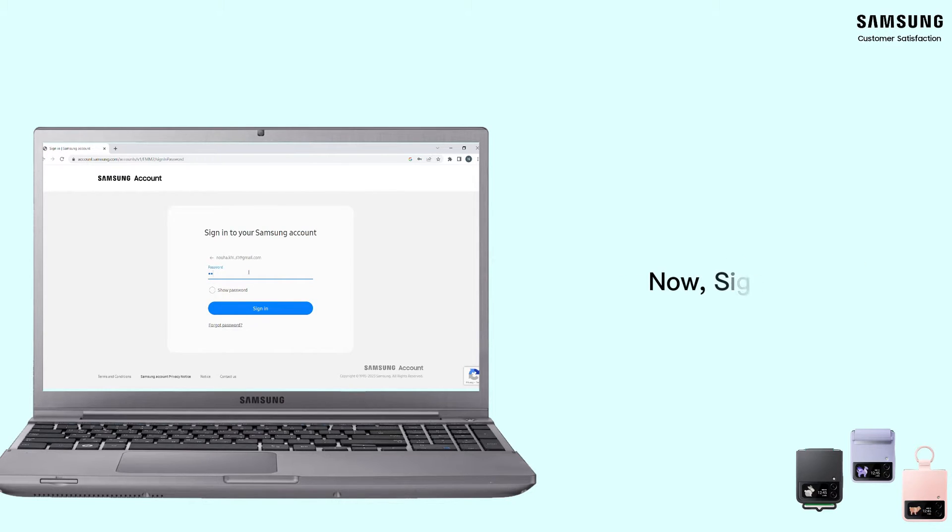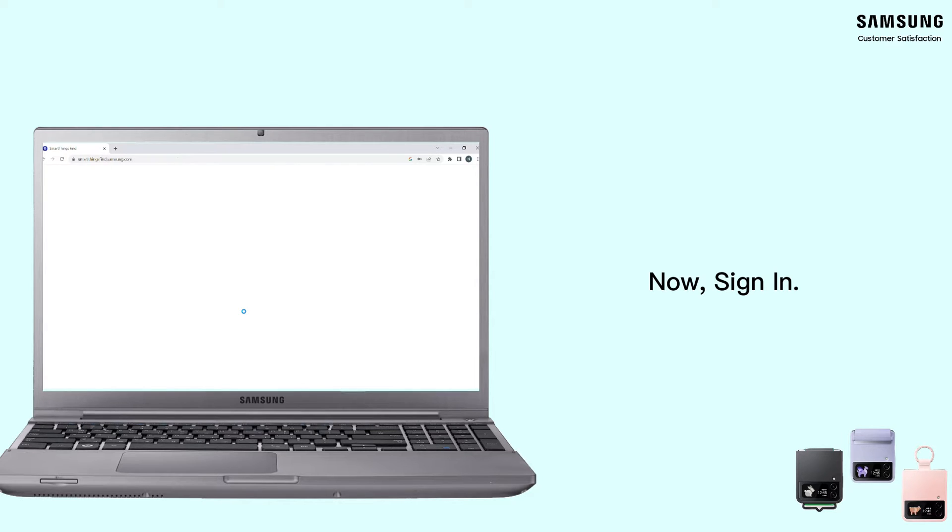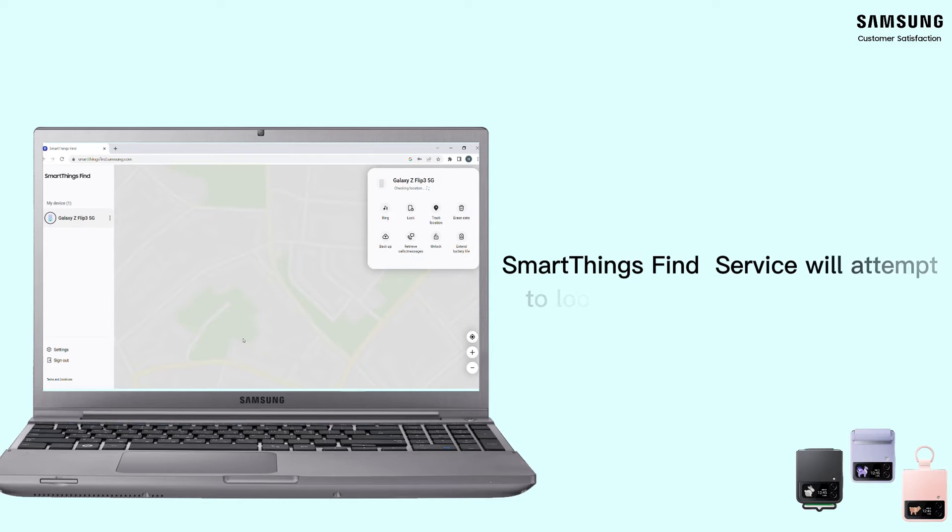The next step is to sign in to your Samsung account. The service will attempt to look for your device and locate it on the map. It will also provide you with the exact time and date of the search.